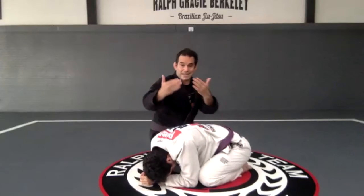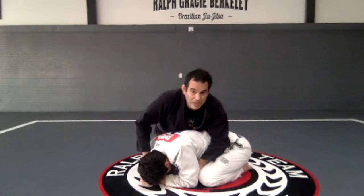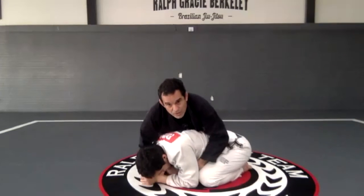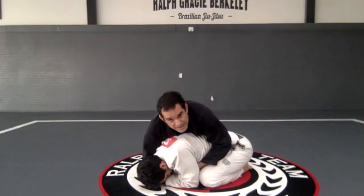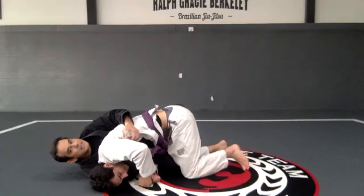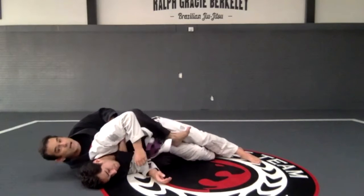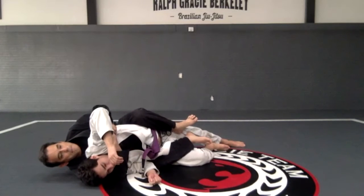Let me do the other side. I place my knee between his knee and his elbow. My leg is on this side. I'm going to go seat belt: arm around the neck, arm under the arm, hands together — right here or right here, whatever you want. Now what I need to do is place this shoulder on the mat. My knee is already here, then I'm going to go here — throw my leg over and get my leg around.